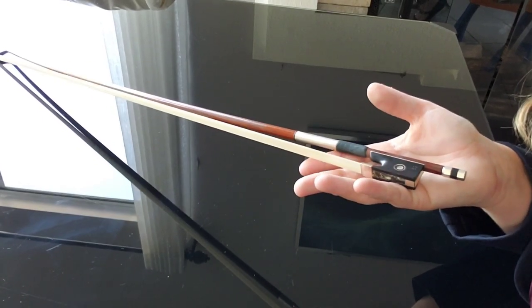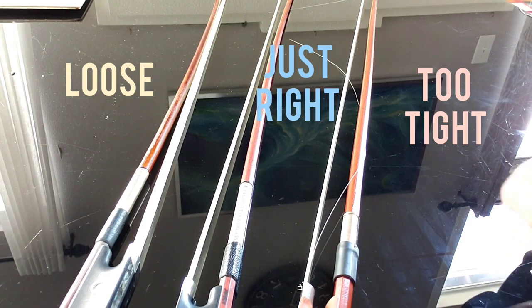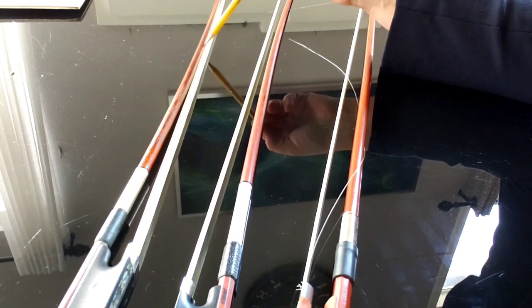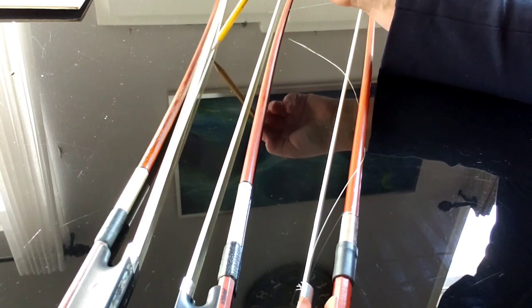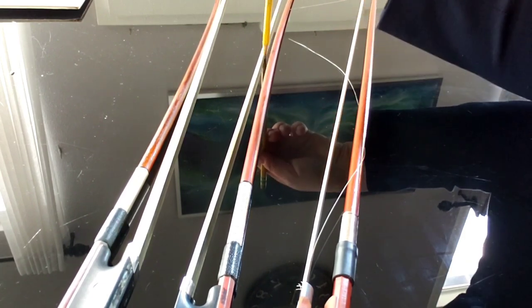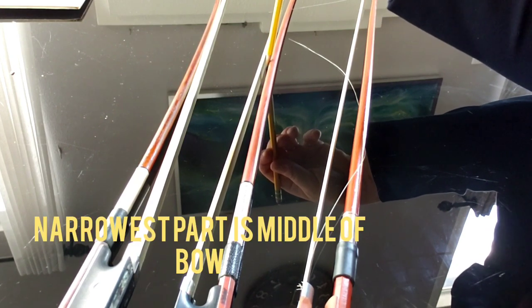Now I want to show you these bows up close. You can see clearly that the hair on the loose bow is really loose — it's not tight at all, and it moves around easily, which is a clear sign that it's too loose.